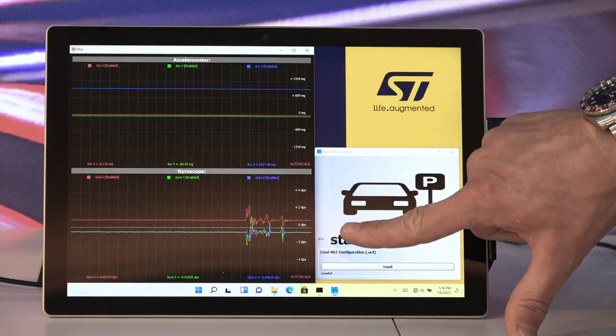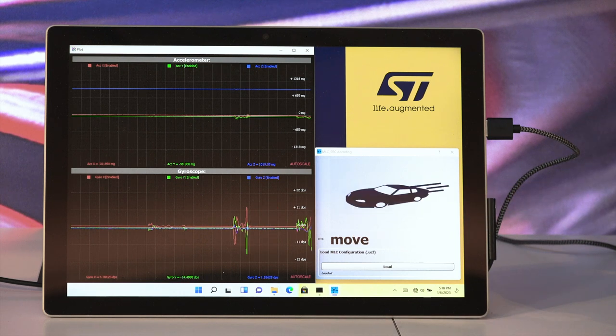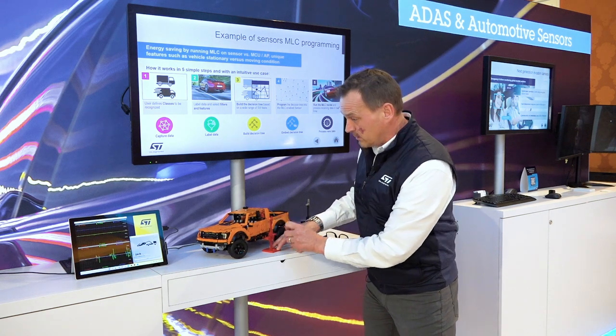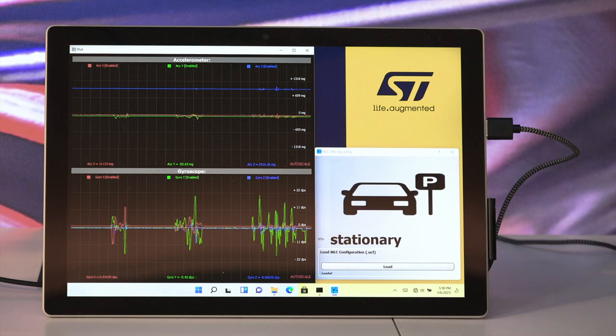What we have here is a demonstration of our IMU running in the background. You can see the accelerometer and the gyroscope moving and functioning. We've created this little box that shows what's happening with the unit and the truck. Our demo shows that if someone's trying to jack your truck up, it detects that it's being jacked up.